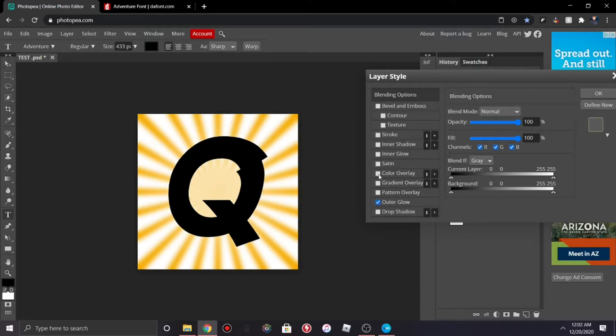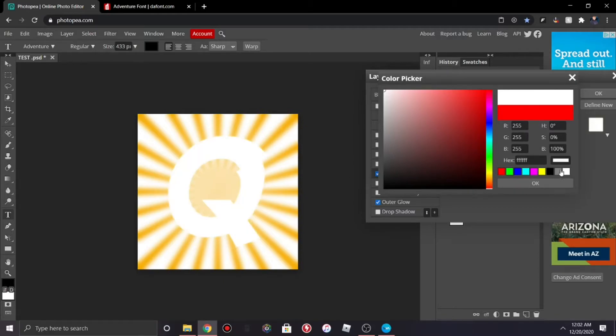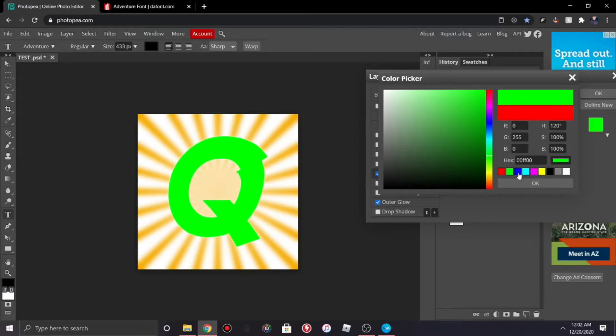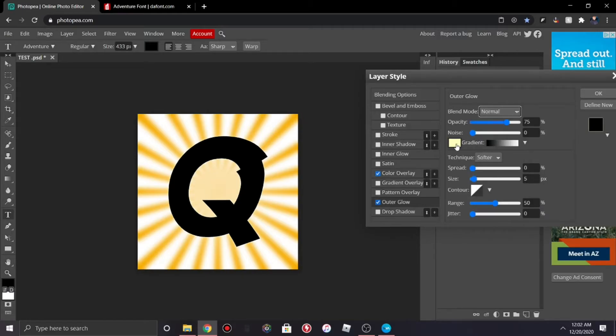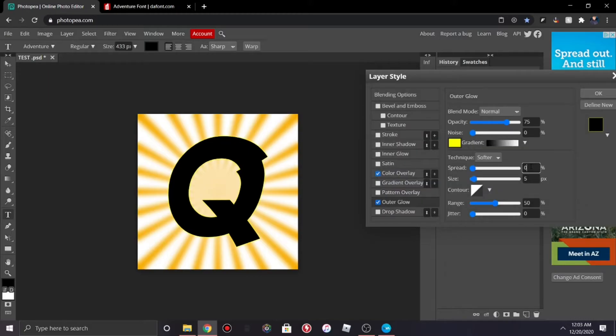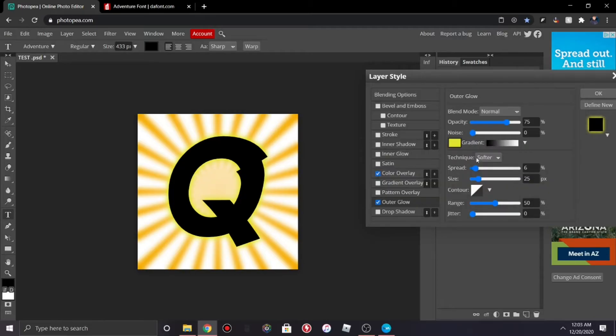Go to Outer Glow and Color Overlay. Do Color Overlay first — change the color of the text to whatever you like; for this we'll keep it black. For Outer Glow, change the blend mode from Screen to Normal, change the color to whatever you like — I'll use yellow — and set the Spread to 6 and Size to 25 so you get a nice glow. You can try to match it to your background color.